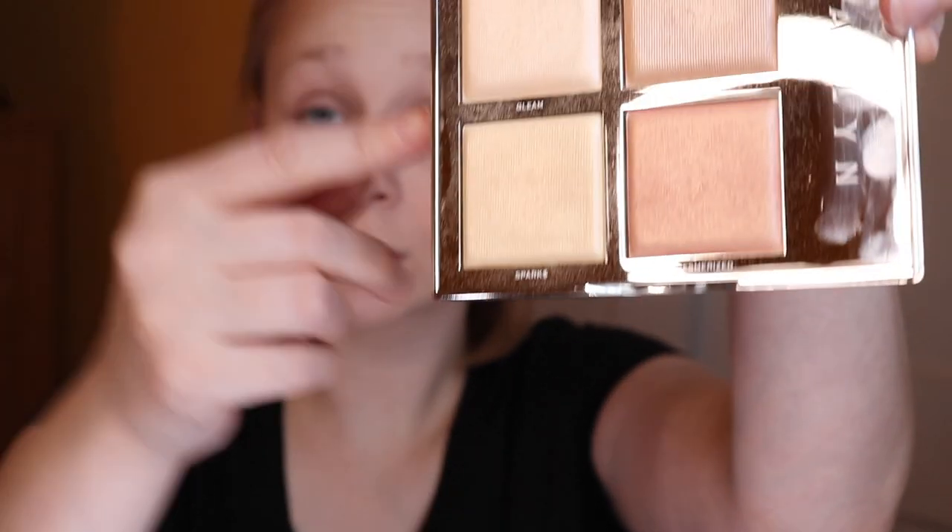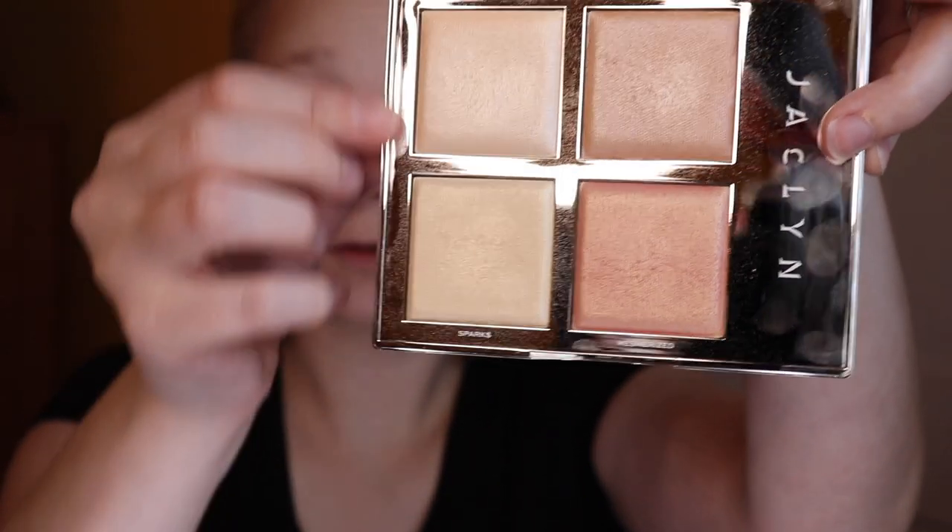I'm going to take the Jaclyn Hill Flash Highlighting Palette and use Gleam and Sparks. I'm going to layer these two colors on a Morphe R36 brush.